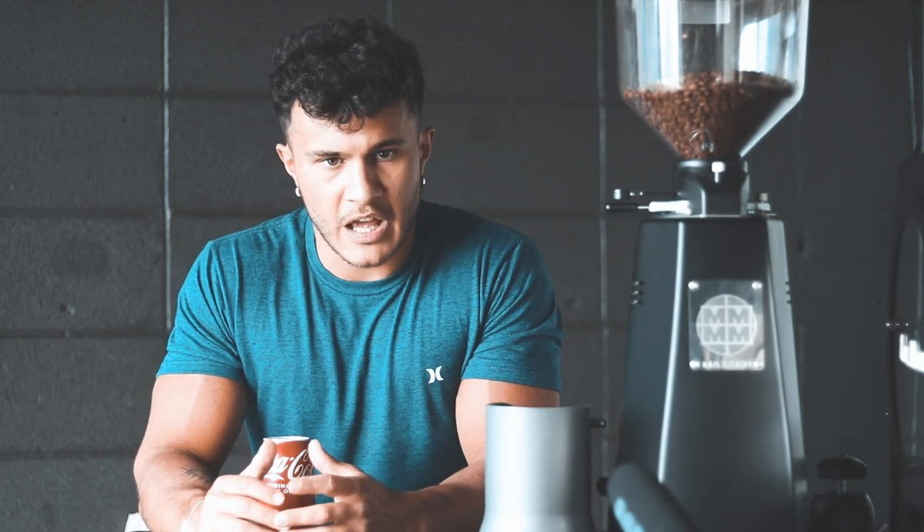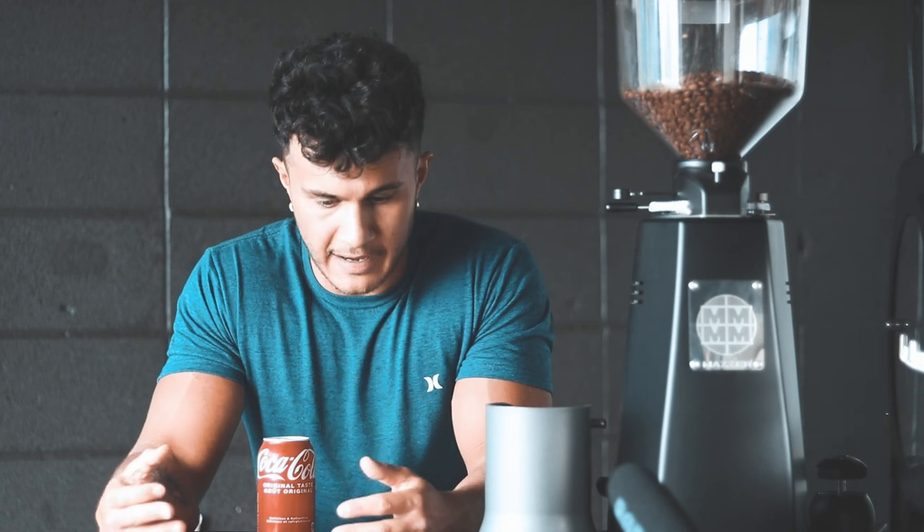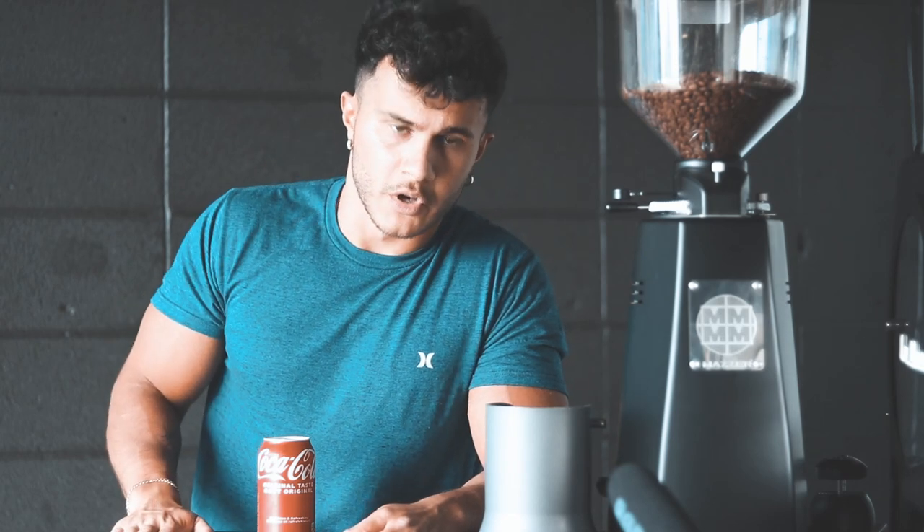I've heard about this drink — it is kind of famous in the coffee underworld, the weird barista drink. I love Coke, I love coffee. I tried a Coca-Cola and coffee creation of my own and it was terrible, so I want to try this guys, and I'm bringing you along on the journey with me. So here we go.